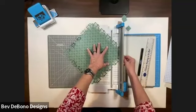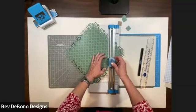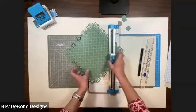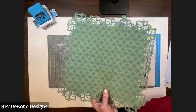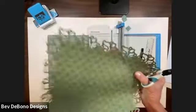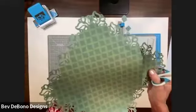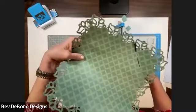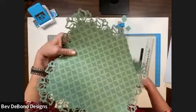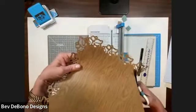I want my blade to stop cutting on this line here. Line that section up to the line, then line up where my blade stops to the cut line. If you're not so sure about it, don't cut all the way through — just take it and clip it with your micro-tip scissor. I didn't cut it all the way through; I just had little pieces left at the corners, and I'll cut those with my micro-tip scissor.